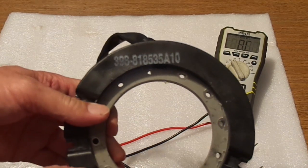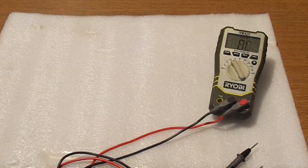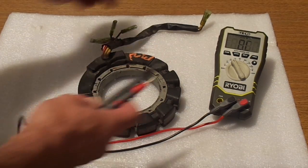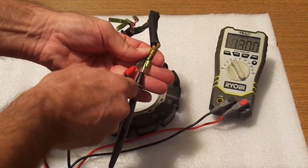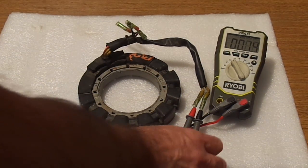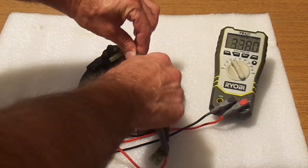The part number for the outboard Force 40 horsepower is written on here — this is the original part. Now we're going to take a look at one bad stator. It's bad because I tested it before. I'm going to check the yellow wires, and they read again 1.3, 1.4 — it's all good. Check the red ones — it's good.